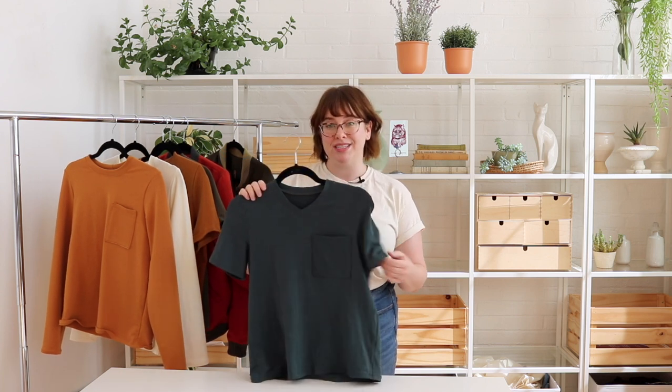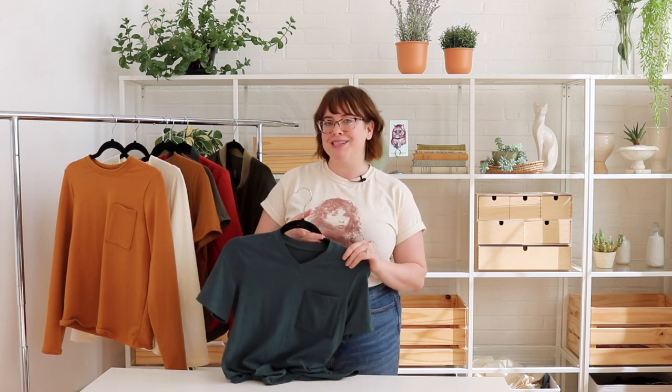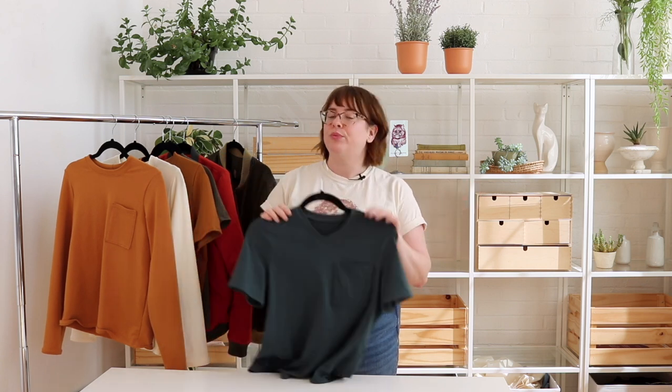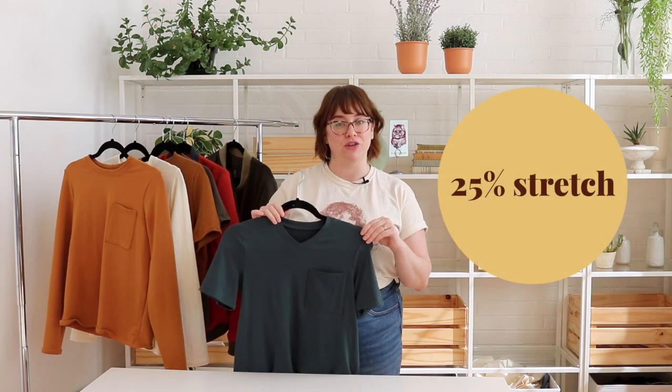First up we have the Ryan t-shirt. The Ryan t-shirt has two different versions. This is version one. It has this nice, very kind of high cut v-neckline and short sleeves. The fit of this t-shirt is pretty straight throughout, and because it doesn't rely on a ton of negative ease to fit your curves and bumps, you can use something that isn't super stretchy. We're recommending a two-way stretch so it just stretches from side to side — not necessarily needing a lot of stretch in the length, but four-way stretch is fine too. We're recommending at least 25% stretch in the width, which really opens it up to so many knit fabrics, so you're going to have a lot of fun choosing fabric for this project.